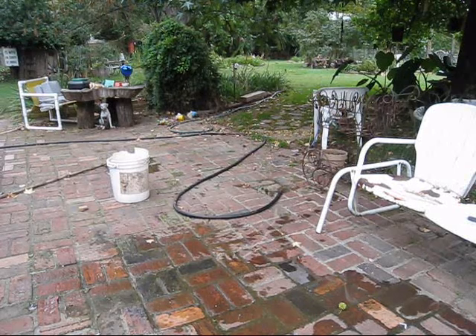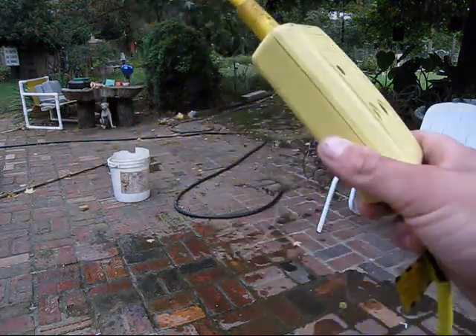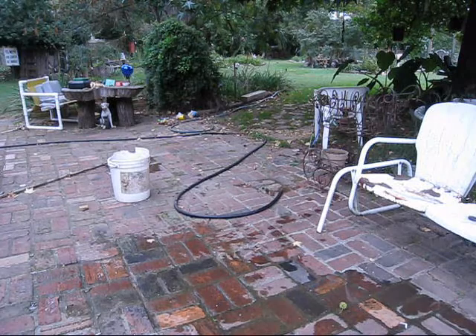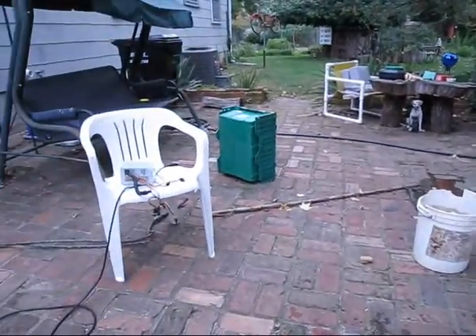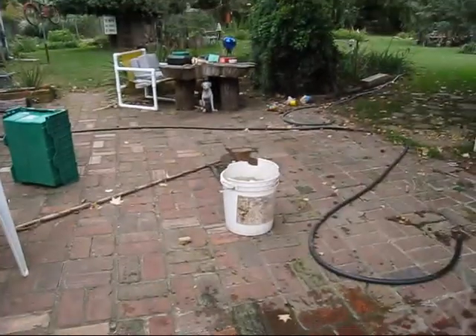Hey YouTube, this is going to be an interesting test. We're going to test out the effectiveness of a GFCI, or ground fault circuit interrupter, by doing something that you might think is kind of stupid. We're going to put that computer power supply, that extension cord, into that bucket of water.